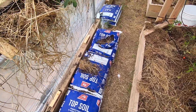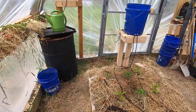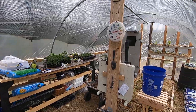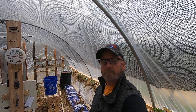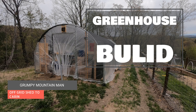I've got dirt here ready to go for the next project. Anyway, that's the greenhouse. Appreciate you watching — it's good that you're here hanging out with me. Take care and God bless.